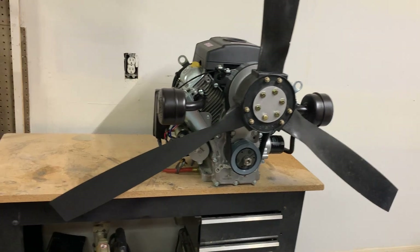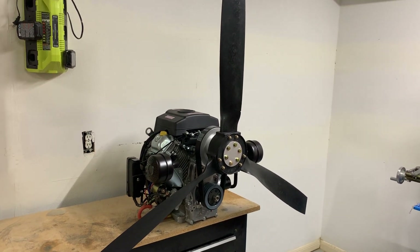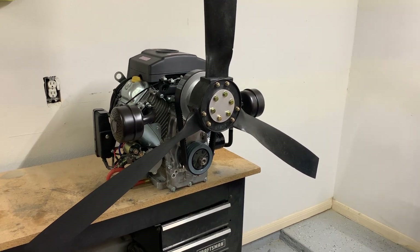This particular setup is just a stock Predator 22 with some of the pancake mufflers we make sometimes. It's got a 52 inch Ultra Prop 2 3-blade that we commonly sell with this. This is a nice setup for a small airboat.